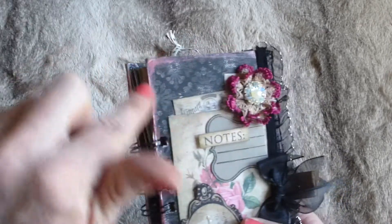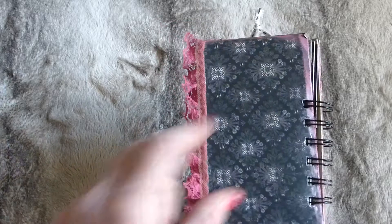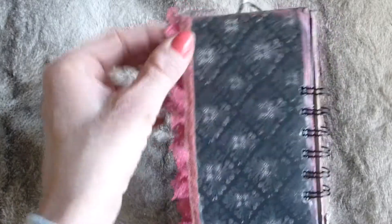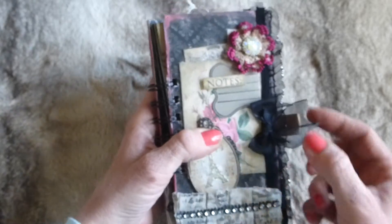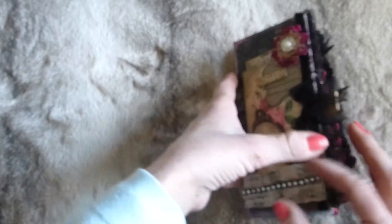The edges I've done with something like Inca Gold but in pink - it's a metallic, painty-type paste that I've just popped around the edges. The back is plain, just with scrapbook paper and the pink edging, and it's got some lace trim in pink which is a perfect match. On the front cover there's a black frilly edge and a little organza black bow.